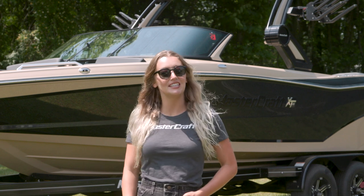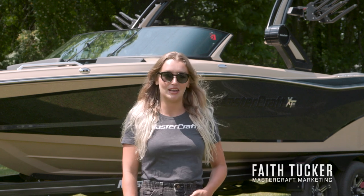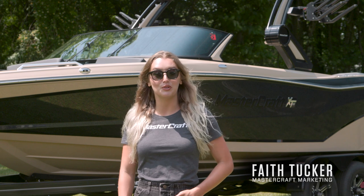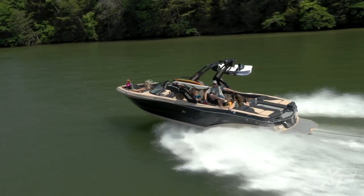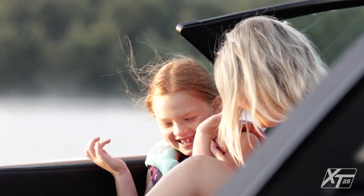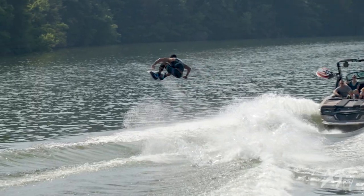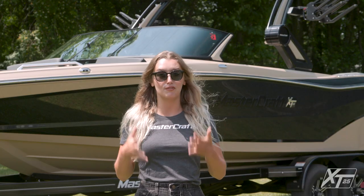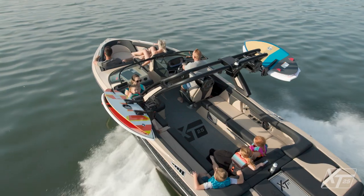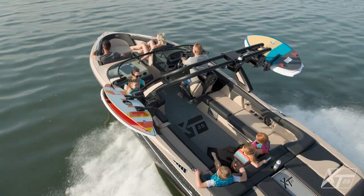Hey there, I'm Faith Tucker with the marketing team here at MasterCraft Boat Company. Today I'm going to walk you through the 2022 XT25. With the XT25, feel free to bring your family and then bring some more — this boat provides maximum performance, maximum customization, and maximum fun for crews of up to 18.